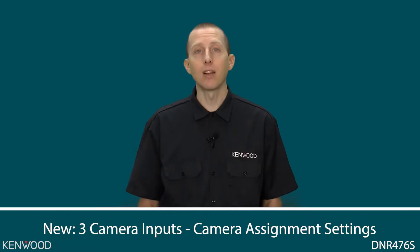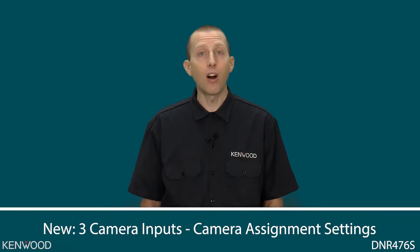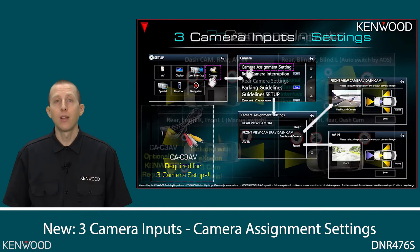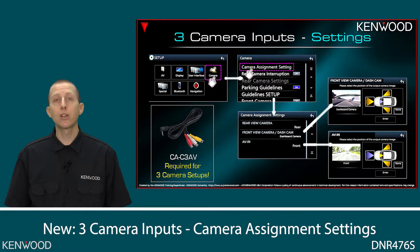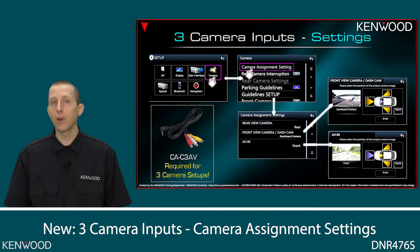So now we have the ability to actually assign not only the front camera input to a dedicated selectable input, but also the AV input to a dedicated automatic selectable input. For example, you can now connect a front camera to the front camera input, and then connect the dashboard camera to the AV input. Another method is you can actually assign these front and AV inputs as either a left camera or a right camera input.